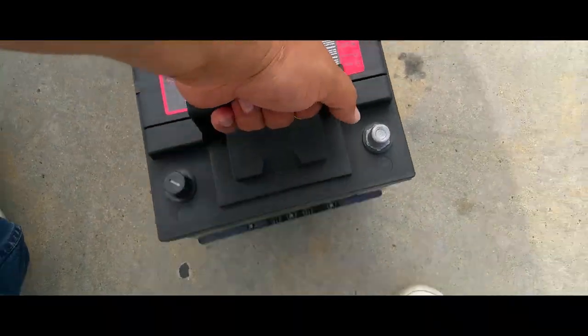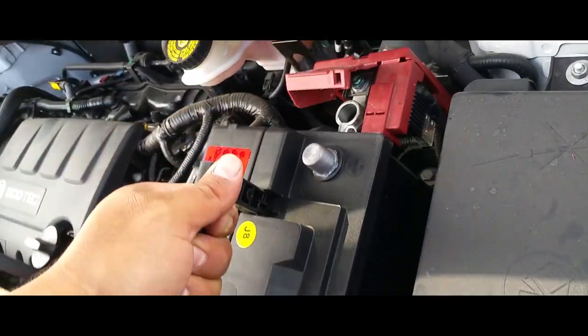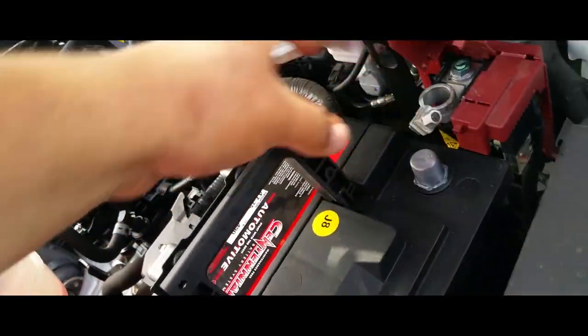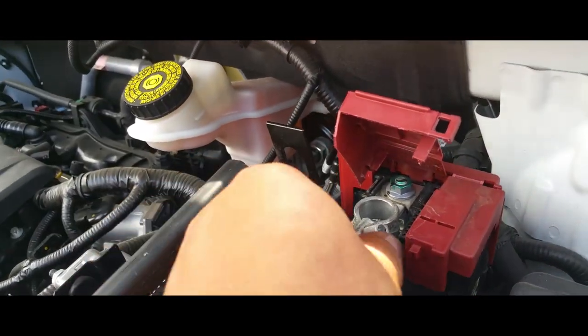We're going to pick up our battery and place it in place. There it is — everything's already sitting perfectly.